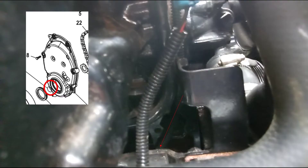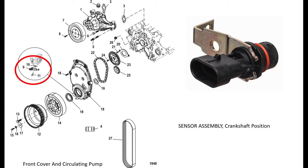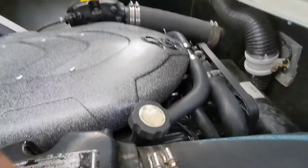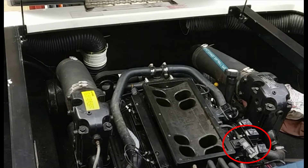Diving all the way down here — it's really hard to see, but down there is the engine position sensor. This basically tells the computer where the crank position is so it can know when to time the ignition.